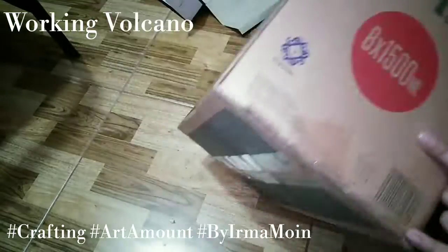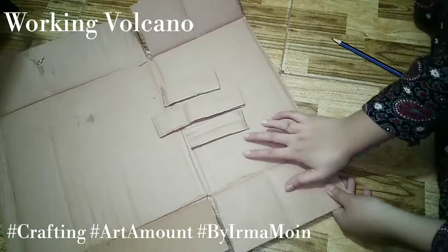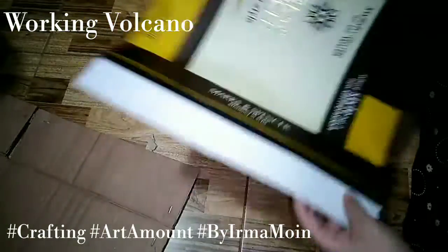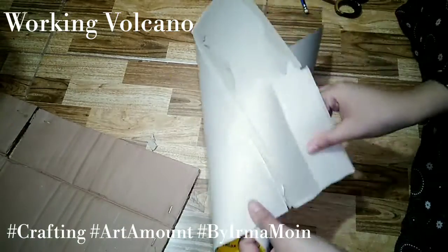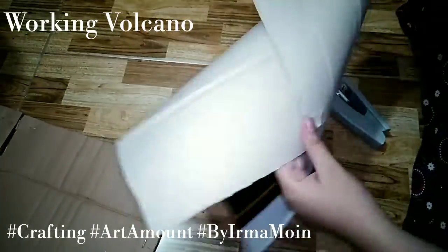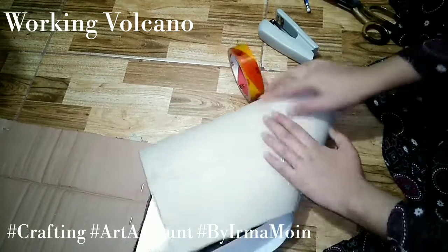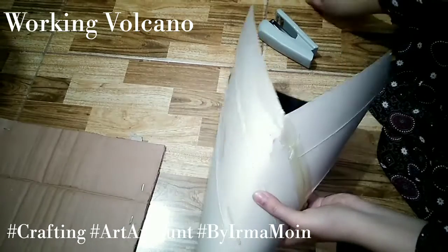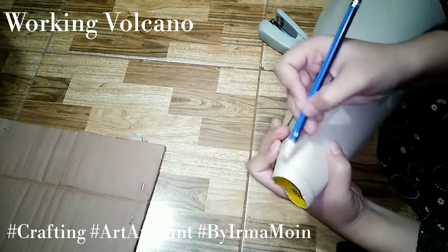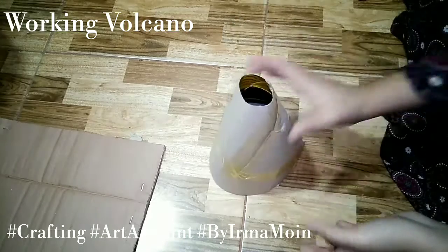First, we will cut the cardboard from two sides. Then, with the help of the stapler, we will join it. We will cut the cardboard and fold the tape. After that, we will tip the open side, mark it with a pencil, cut round, and mark it on both sides. Now we will cut it. I have cut it from both sides.